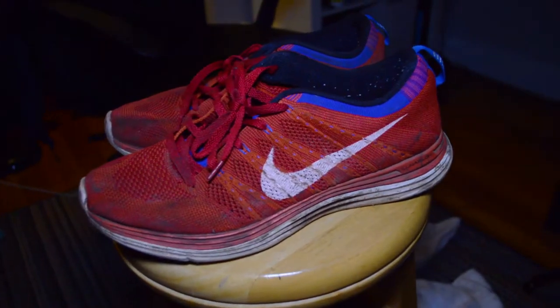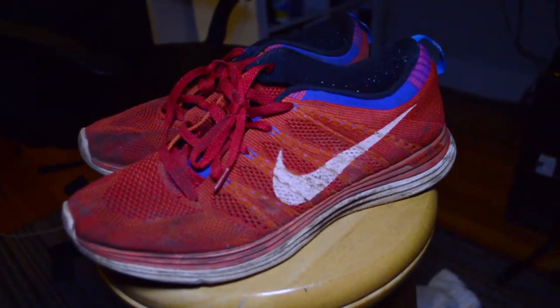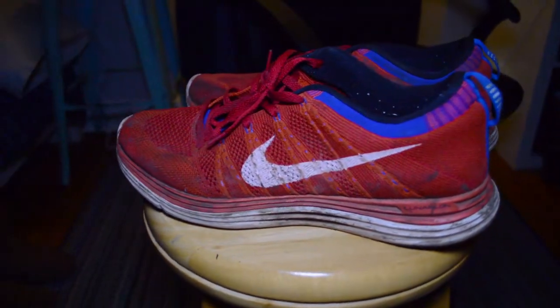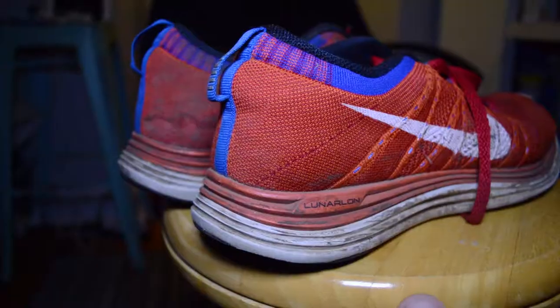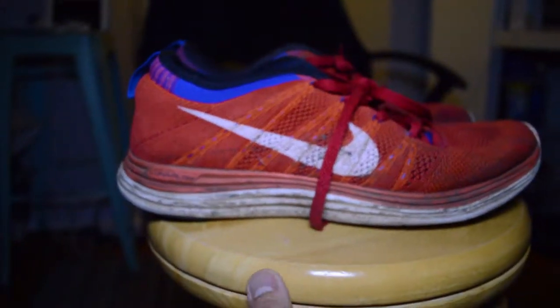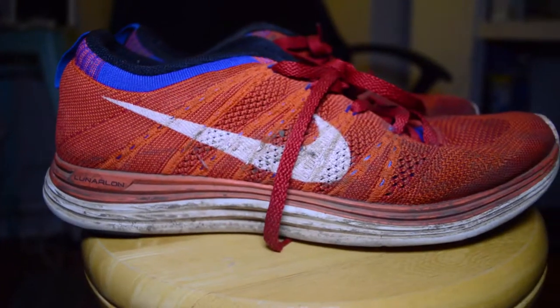Here is a pair of Nike Flyknit Lunar trainers from 2013 that I dug up from the back of my closet, and they're absolutely thrashed. I was a distance runner back in the high school days, and these specific Lunar Flyknits have the mileage of a whole senior year track season on them. And now, in true college graduate form, fully back home, ready to clean these up.